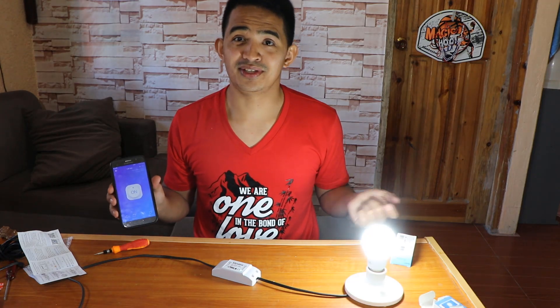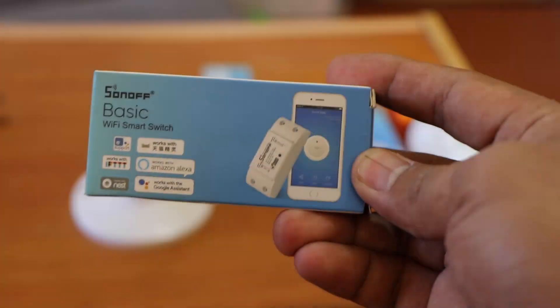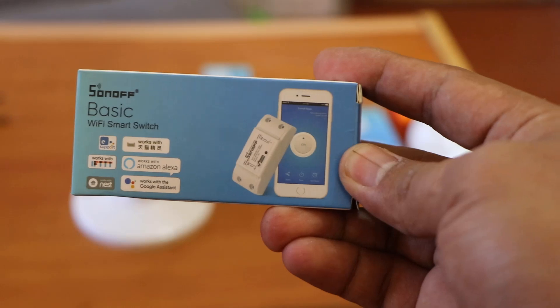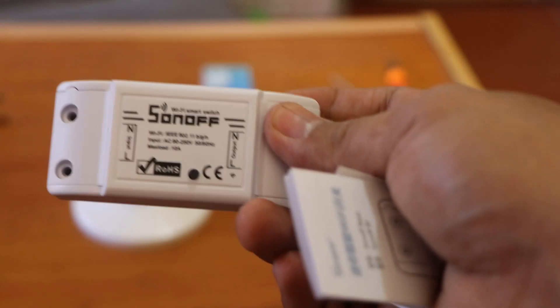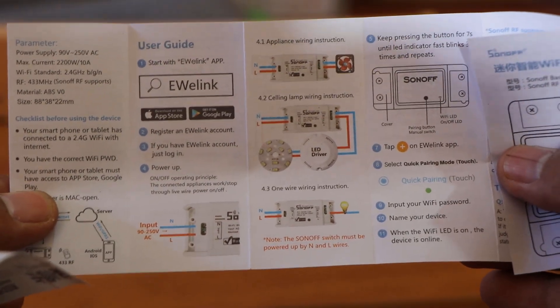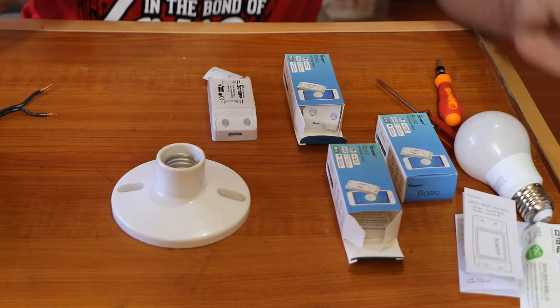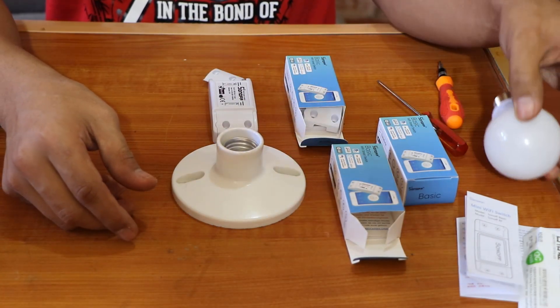If you like this video, just give it a thumbs up. You can also see how I set this one up so you can understand. This is what we're going to use — it's Sonoff Basic and we can control it. We can connect this one to the Wi-Fi and control it with our phone. It comes with a manual on how to install it, so you can see it's easy to follow. You can buy this one on AliExpress for around $4. We have a light bulb here so that we can try to see if it's going to work.